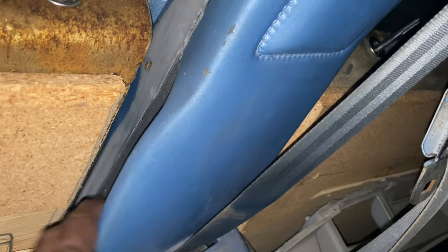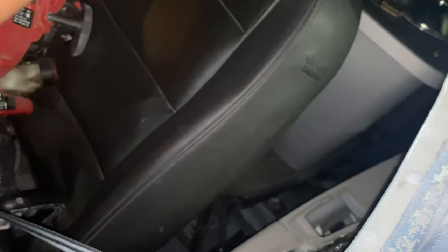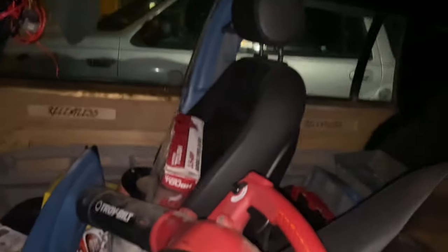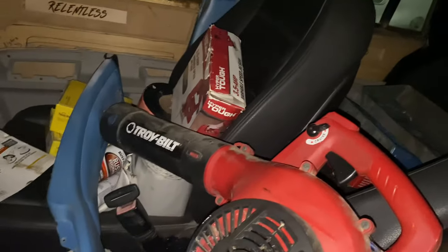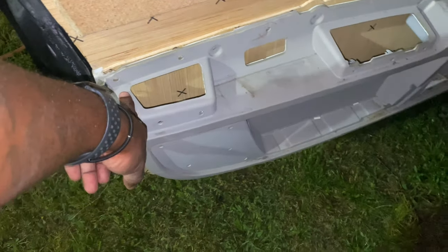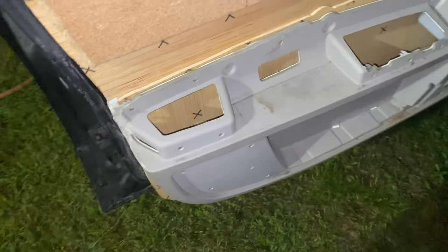I'm going to have to put this trim back on and then see — same thing with this door over here. I'm going to put the original ones back up and then do what I got to do with the doors. If I got to cut this and come in some, then so be it. And then when I get ready to do my fiberglass work, I'm just going to have to build all that back up.